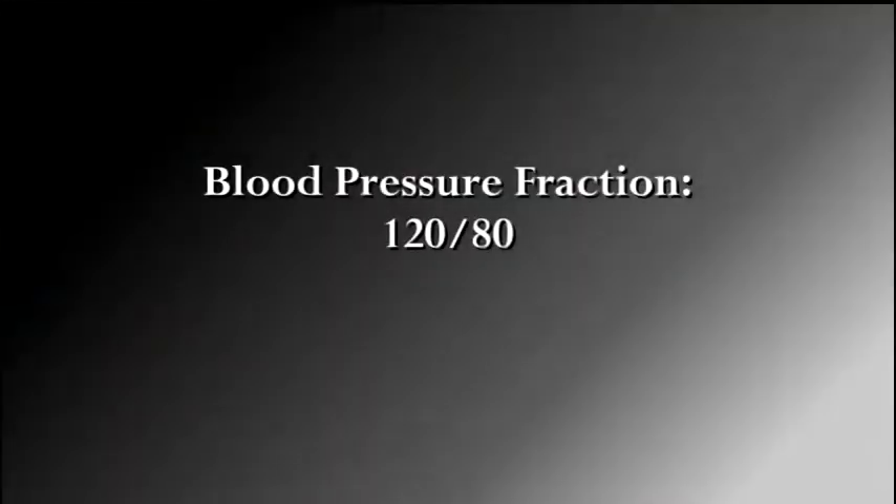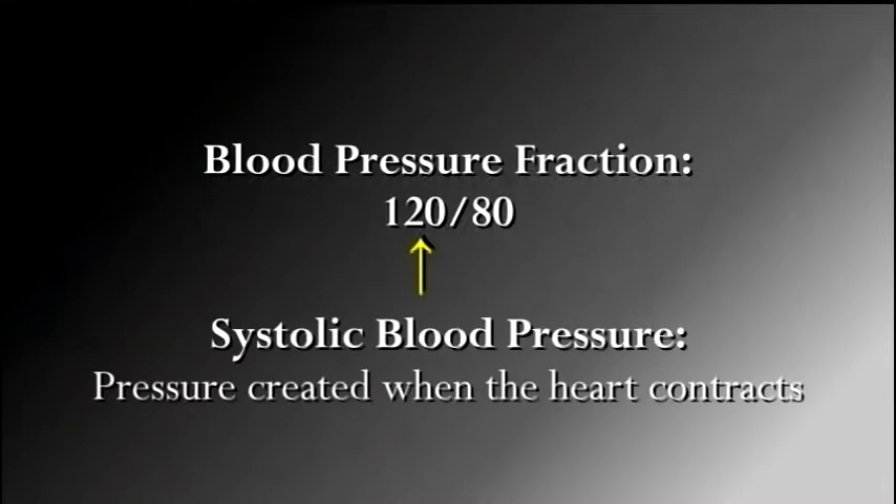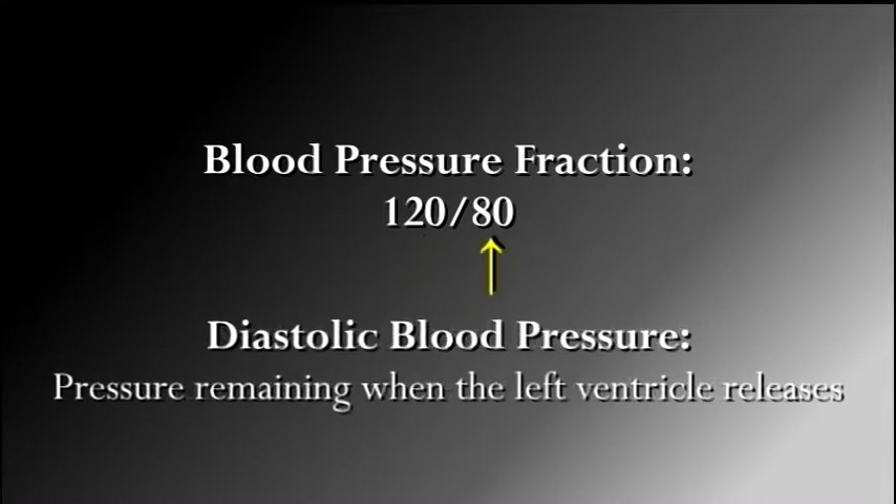To report blood pressure readings, use a blood pressure fraction. The top or first number reported is the systolic blood pressure — the pressure created when the heart contracts and forces blood into the arteries. The bottom or second number is the diastolic blood pressure, which measures the pressure remaining in the arteries when the left ventricle releases and refills, or the residual pressure in the system.